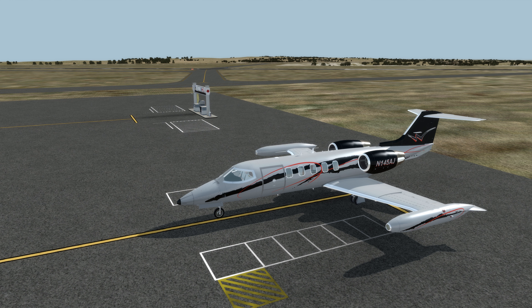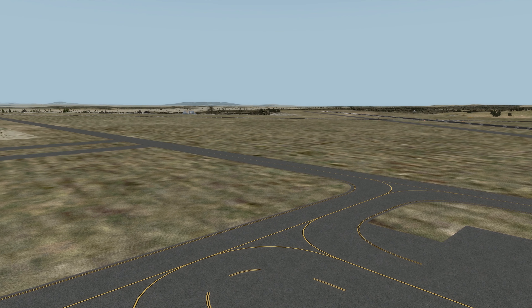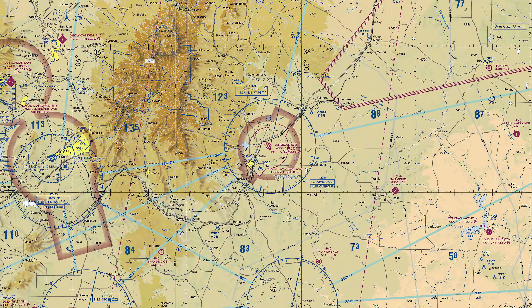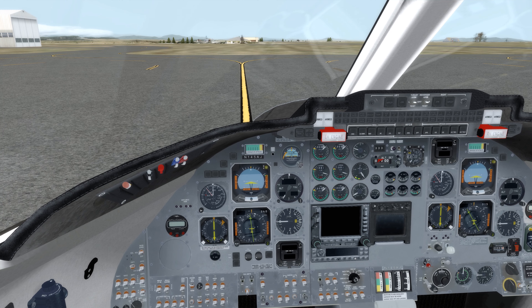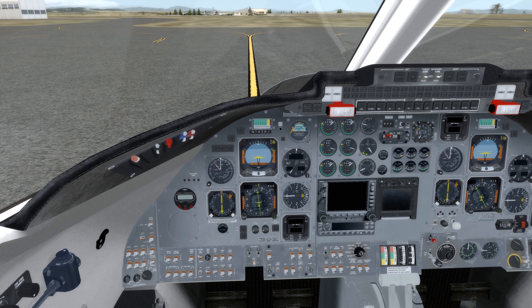Hey guys, welcome aboard, Depple here, welcome back to P3D. This is Flysimware Learjet 35A, and we are in Las Vegas, New Mexico, and today we're going to be taking a flight to Las Vegas, Nevada. Let's go ahead and fire up the airplane and we'll be getting out of here.